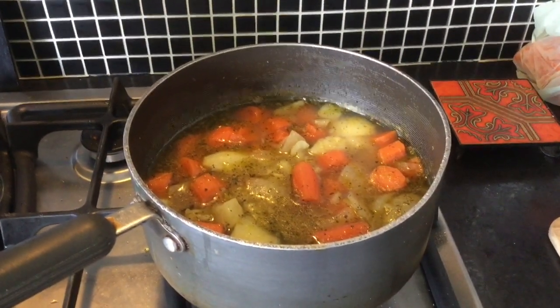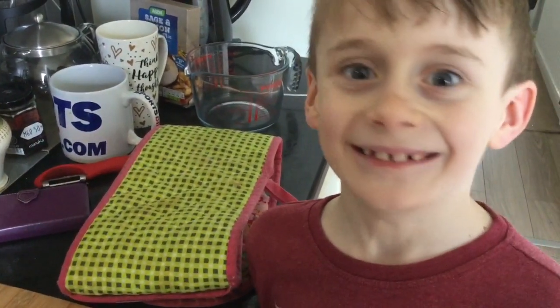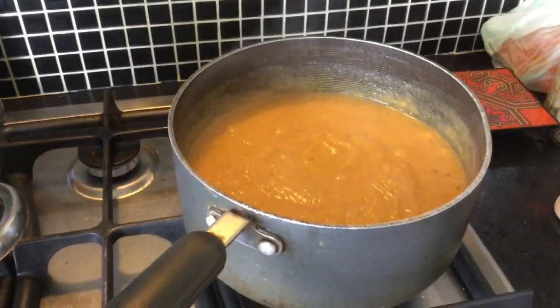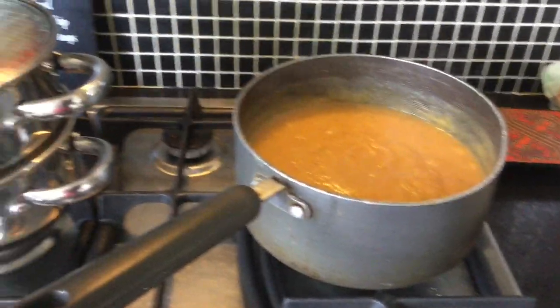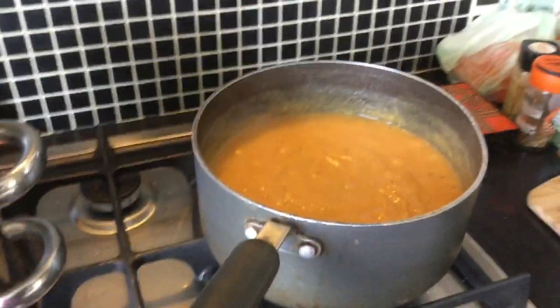So there's the carrots and coriander soup before we blend it, and we're going to have a go at blending now. There's the soup all blended - I used the blender to do this, but I've used a potato masher before. It's a bit more hard work but you can get there - your soup is just a bit chunkier that way. Caitlin is really looking forward to eating all this yummy soup.